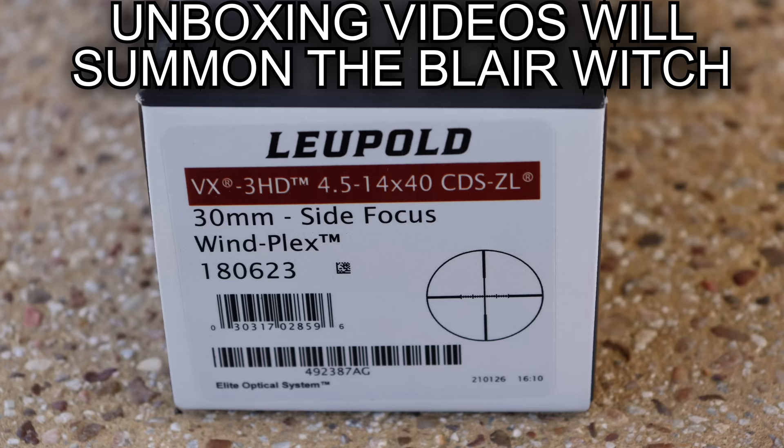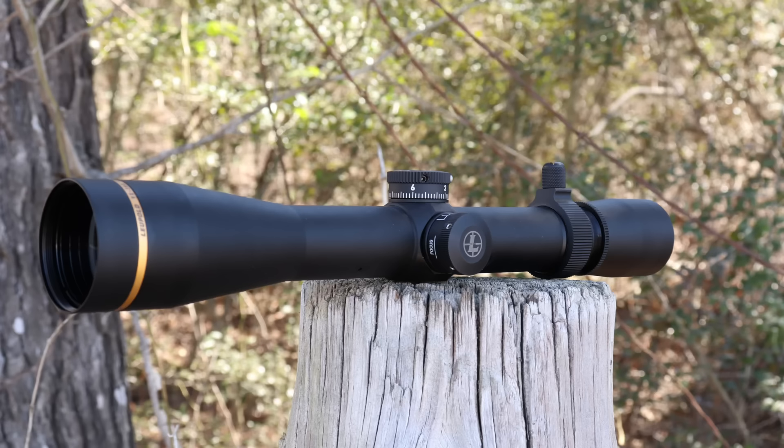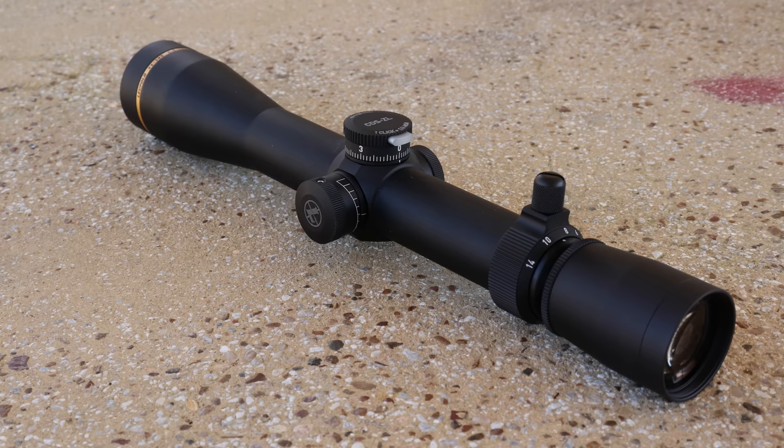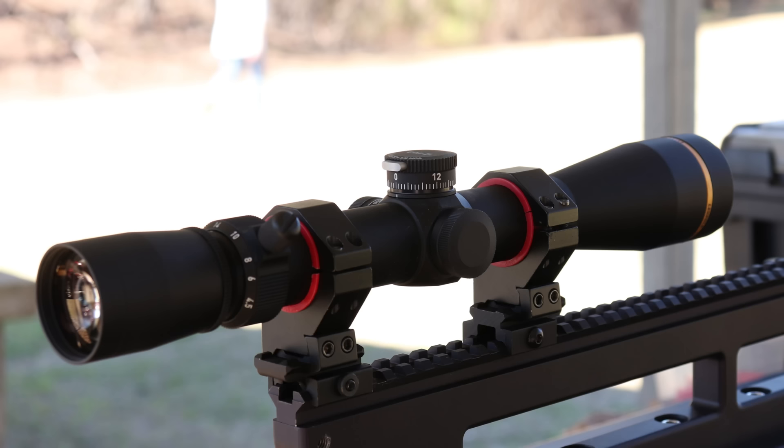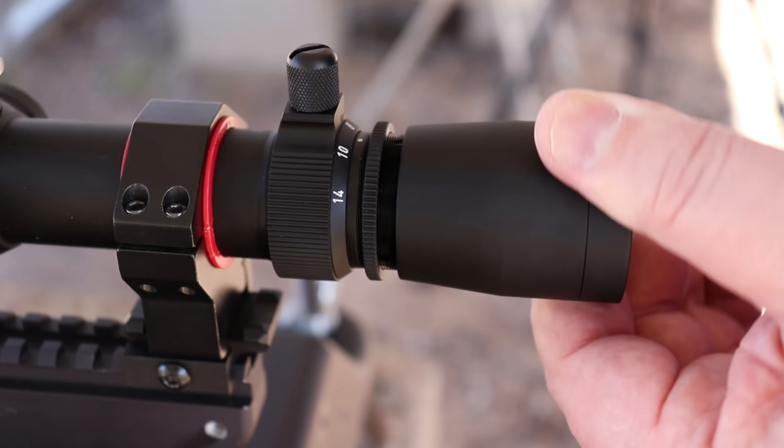Now here's what we'll do — we'll look at it downrange and I'll show you the features of it up close. Now guys that watch my channel regularly know that I feel like unboxing videos are against nature, so I don't do them. But here's a look at all the stuff that comes in it — the little rubber bikini caps and the low profile throw post for the power lever. That's a super nice touch. You've got to give it to Leupold when it comes to the finish and presentation of their scopes — they're kind of in a class all of their own, especially when you consider the price of this scope is $750.